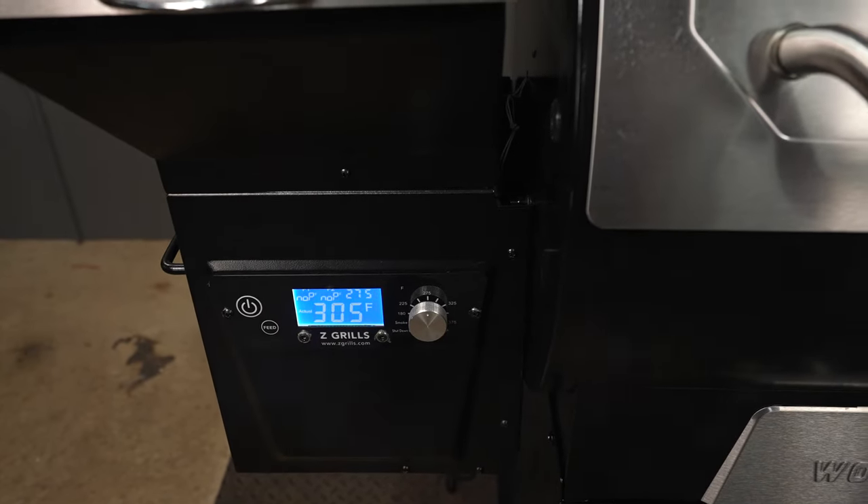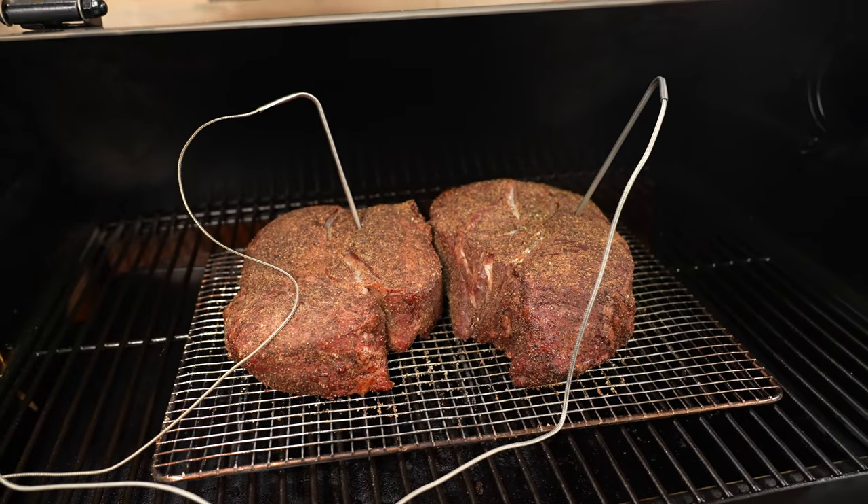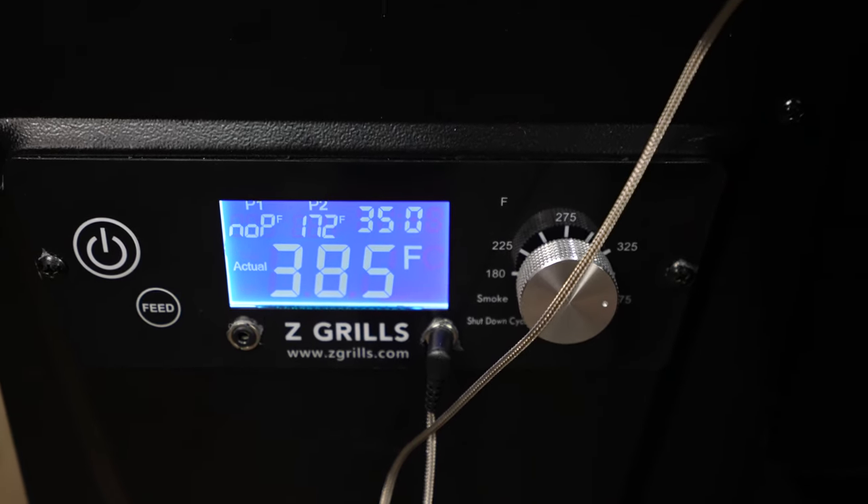This pit does not come with Wi-Fi, but it does come with two meat probes so you can visually monitor your cook. You know the saying: if you're looking, you ain't cooking.